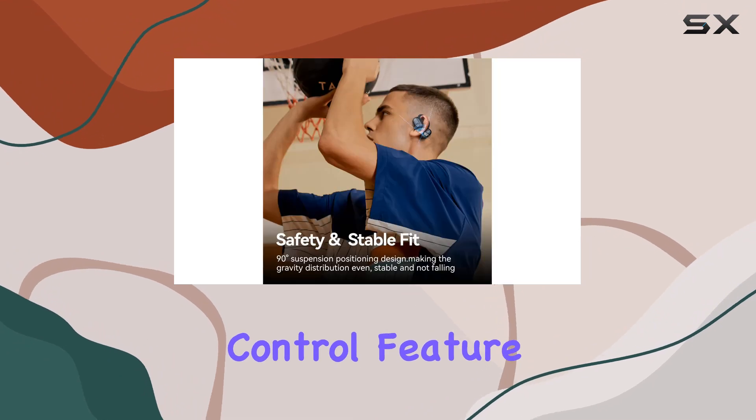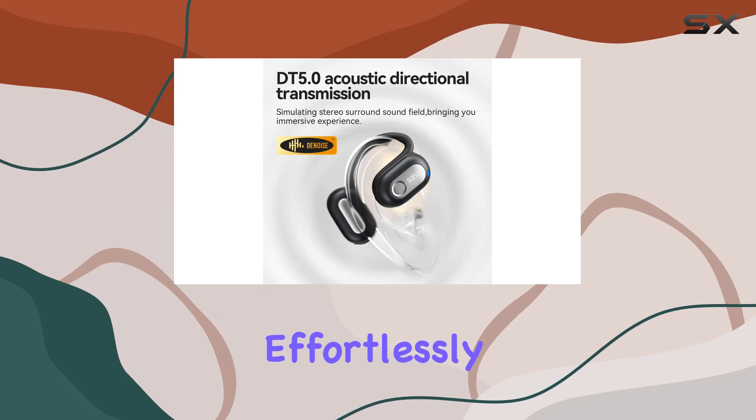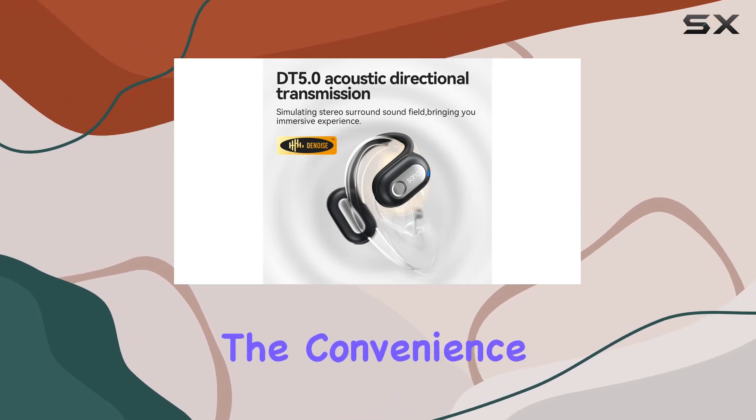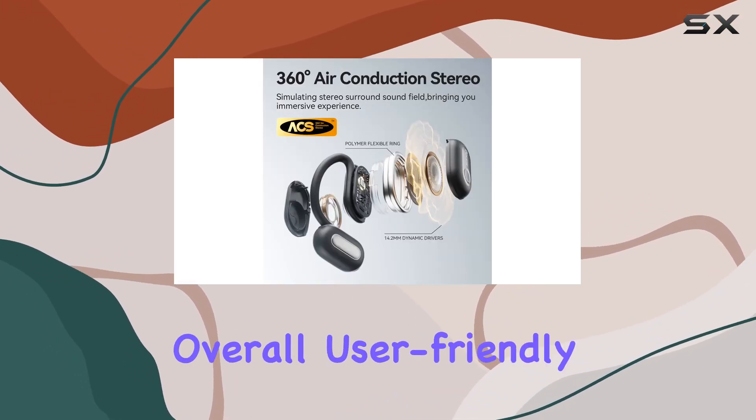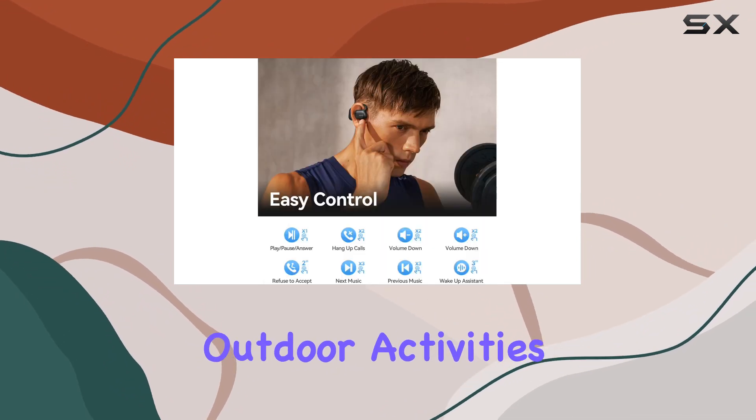Controlling your music and calls is a breeze with the touch control feature. Adjust the volume, skip tracks, and answer calls effortlessly with just a simple touch. The convenience of touch controls adds to the overall user-friendly experience.